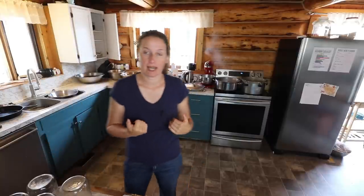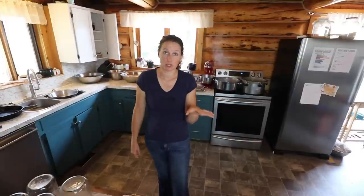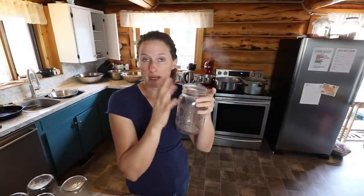My preferred method of pressure canning beans is to soak my beans. I have four big bowls of beans soaking until tomorrow morning. I have done the quick soak method over here as well, which is to put my dry beans in a pot and boil them for one hour, then rinse them really well and then can them up. The reason I personally prefer the soaking method over the dry canning method is that beans contain something called raffinose, which is a carbohydrate that's really hard for our bodies to break down and is one of the factors that causes gas when you eat beans.